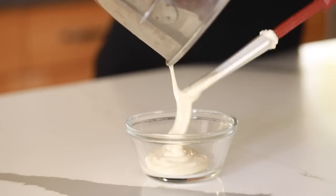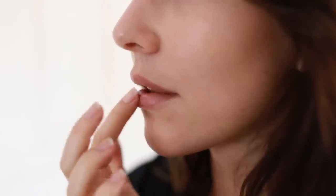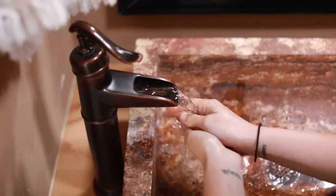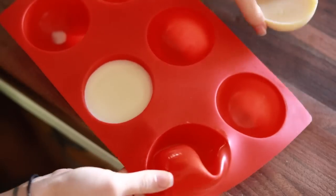Hey guys, welcome back to my channel. Today I'm back with some more DIY skincare, which I love to do on my channel. Today we're doing some fall-themed skincare, so keep your eyes out for more skincare videos coming soon. But today we are sticking with the DIY and going for some fall and winter friendly options.